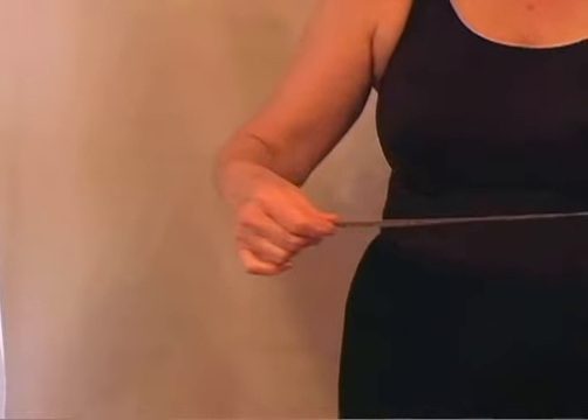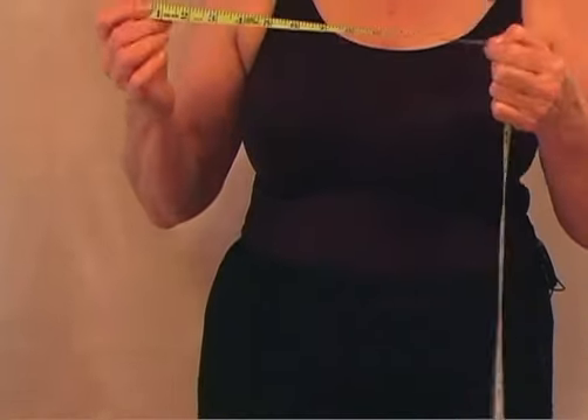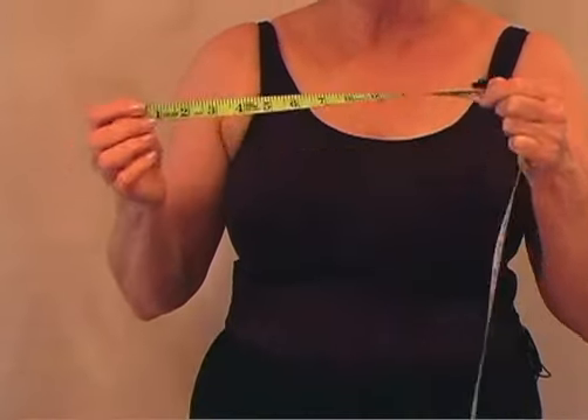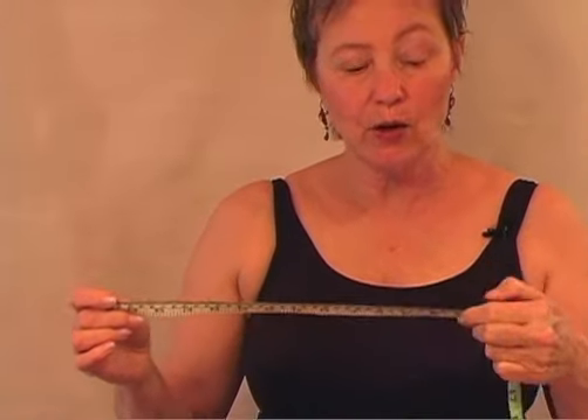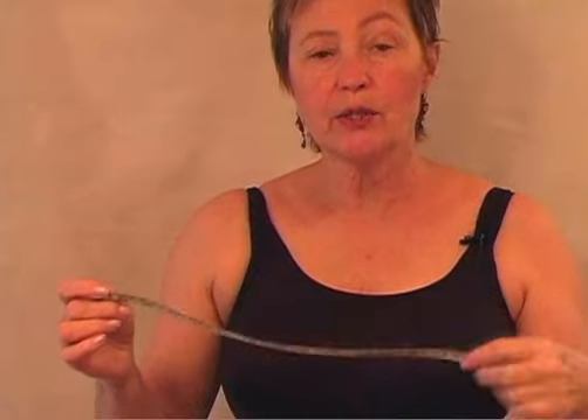I can take that measurement — and this is a good measurement to write down on your bulletin board. I want to make my sleeves at least one inch bigger. If your arms are big, you want that sleeve bicep to be a good two inches bigger than your full bicep measurement.